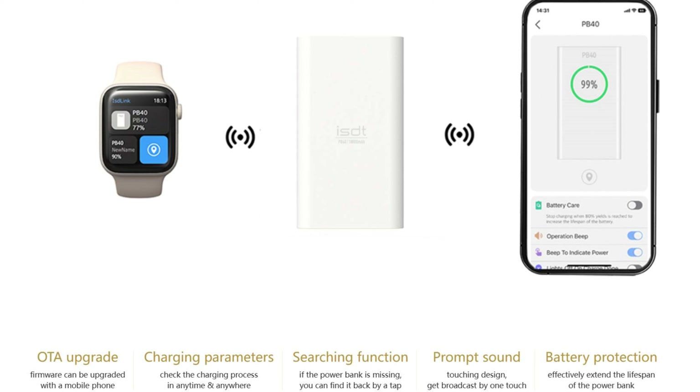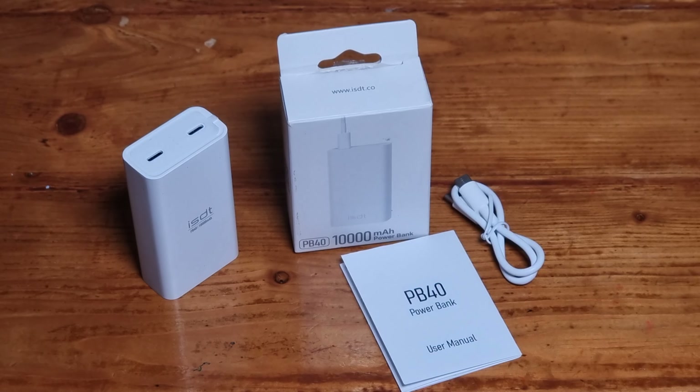If you've been around our channel before, you must have seen the many power bank reviews we have done. We are looking at another 10,000 milliamp power bank today. However, this power bank has a feature we've never seen in a power bank — it has its own app. Let us know in the comment section below if you've seen a power bank that uses an app. Let's find out more. Welcome to Grumpelman's Reviews.